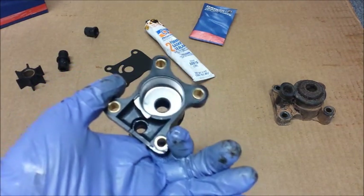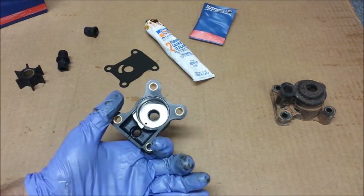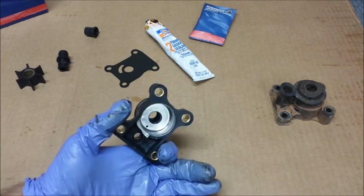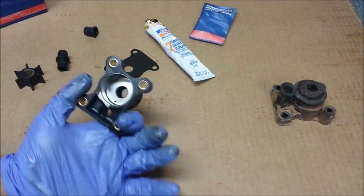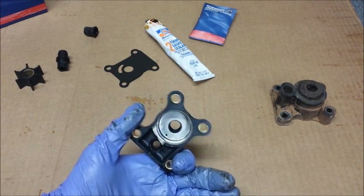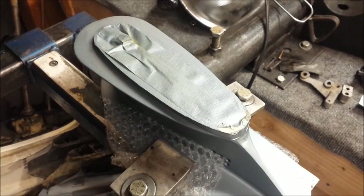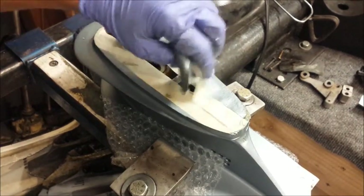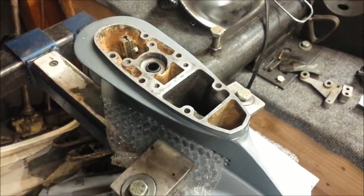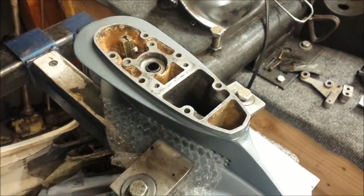So the impeller bearing cup or housing cup shouldn't have been pre-installed, but there it is sitting in there. I don't know what that's about. You're supposed to coat the exterior of the thing in gasket sealing compound, but mine's already in there, so obviously I ain't doing that — mainly because I can't get it back out. All right, here's my freshly painted gear case. Let's get this tape off. We already cleaned up the gasket surfaces, kind of.